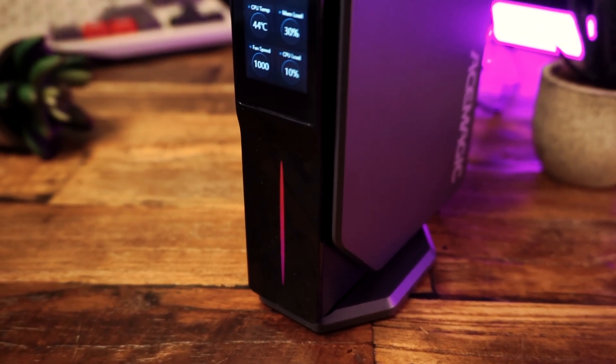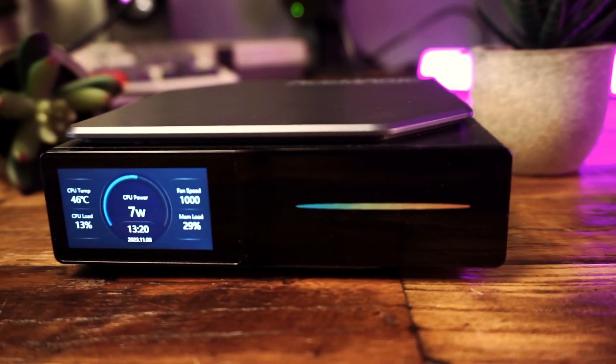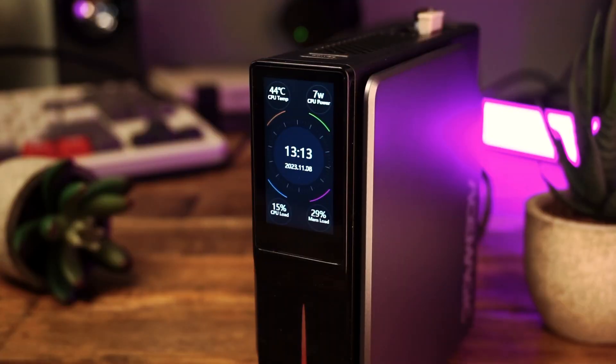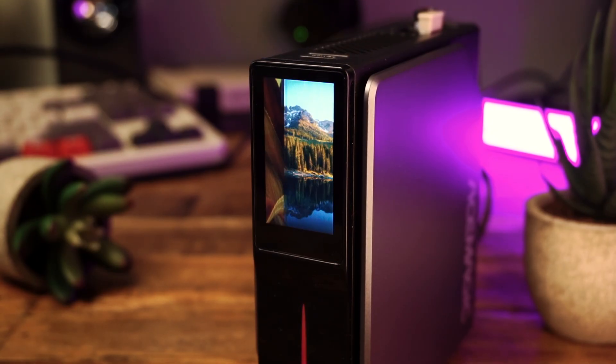This bad boy right here is the Ace Magic S1 mini PC, and it has a seriously cool magic trick. Are you ready to see the magic? I hope so, because here it comes. Poof! Screen on the PC. How cool is that?